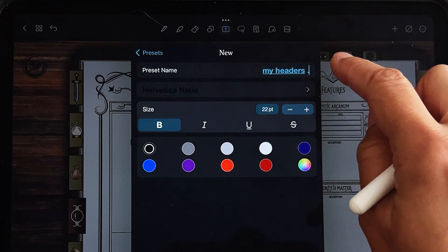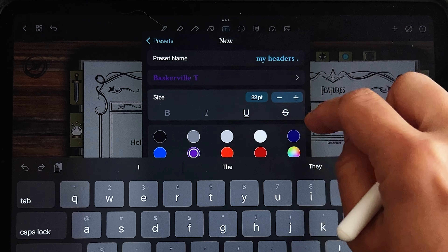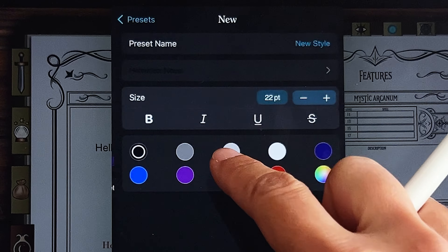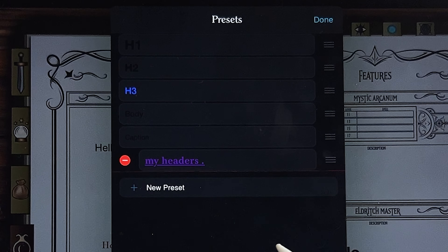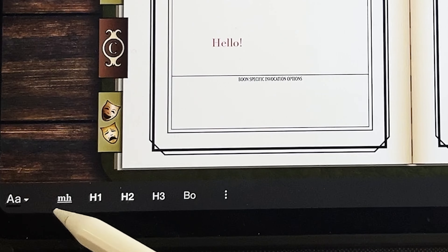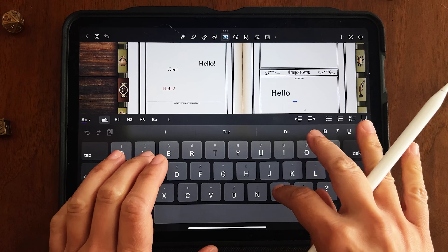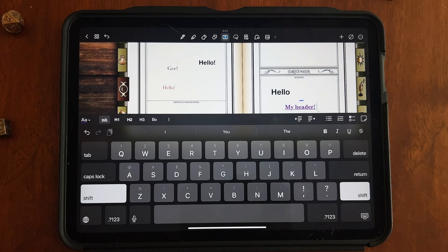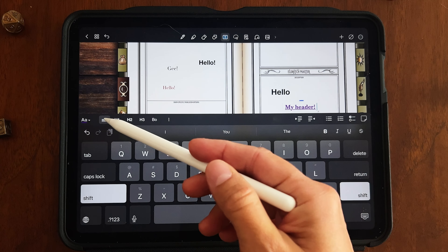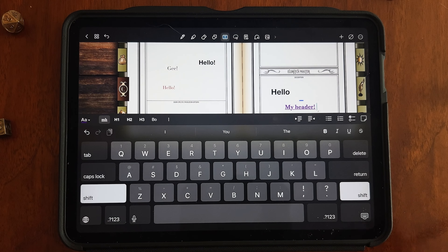For example, let's create 'My Headers' — a bold serif font, purple color, large size, underlined. Once set, you can reorder it in the preset list. Now when you click with the text tool and select 'My Headers,' you get your purple underlined text in the font you chose. You can create as many presets as you want and quickly switch between them — header, subsection, different colors for different purposes.